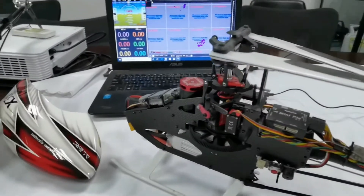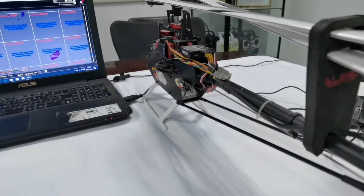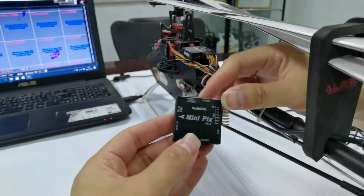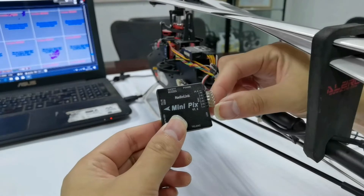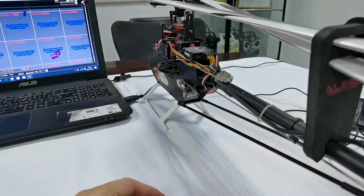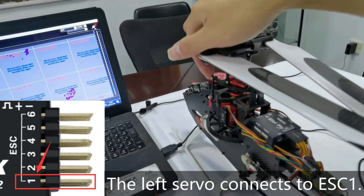How to mount mini pigs on helicopter. Let's keep the nose pointed forward. There are six pins on the ESC of mini pigs. After installing the front male connector of helicopter on mini pigs, it can be mounted. ESC1 of mini pigs connects to the left servo — when the nose points forward, the servo that controls the left lever connects to ESC1.